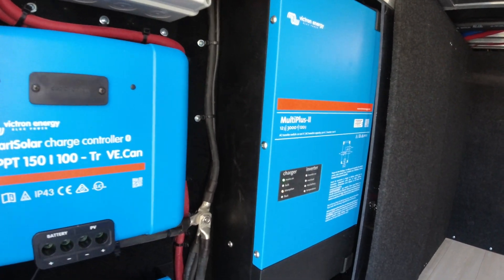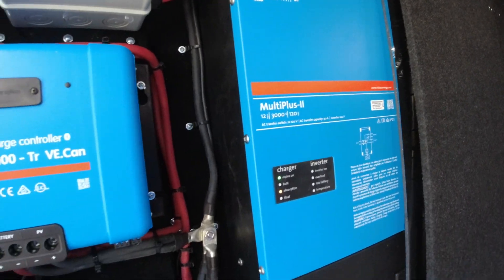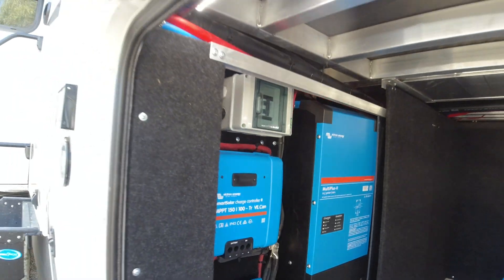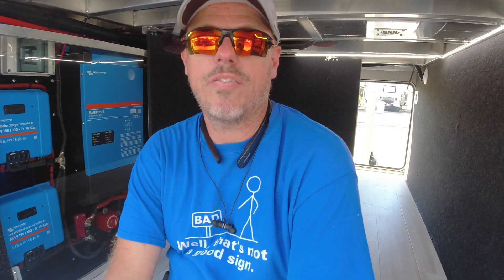The Multi-2. I just wanted to touch on how much different it is to install. It's actually — I think it's a game changer for people who only want a single inverter in their RV. You can do two, but the wiring is a little more complicated on the AC side of things. DC side is just the same.